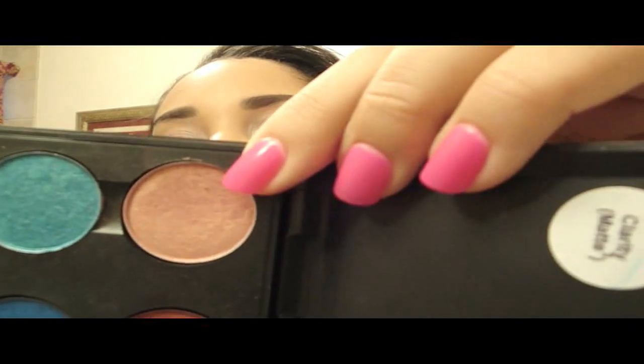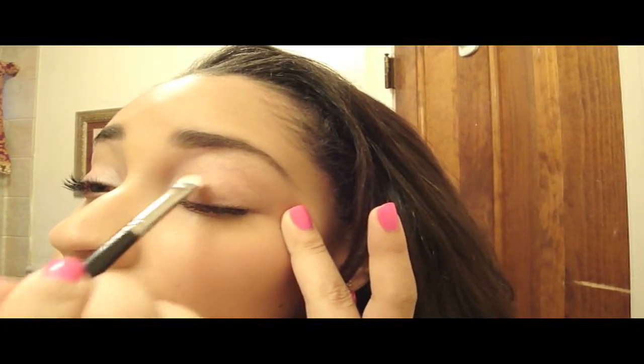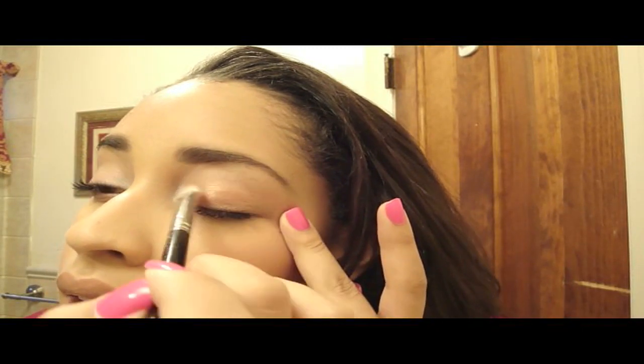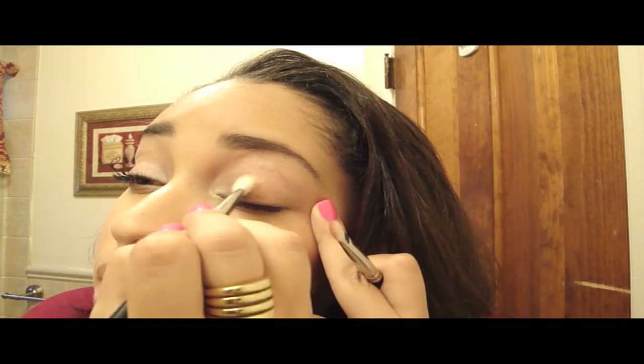The next color I'm going to apply is called Expensive Pink — it's a golden pink color. I'm going to use a shader brush, my 239 brush, which is really good for packing color on and making it really show up. I'm going to apply it on the middle of the lid and then bring it over to where I applied the Dazzle Light highlight. Then I'll take the 217 and blend those two colors together.